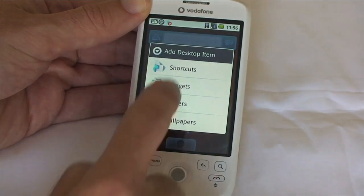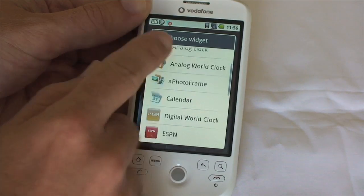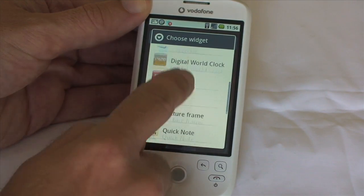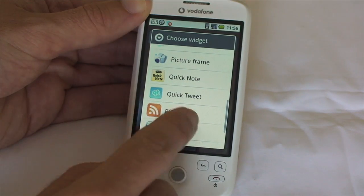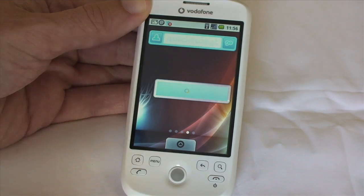What T-Mobile have done in conjunction with this company is given you access to some new widgets as well. If I tap on widgets there, I can scroll through and see some of the new ones, like Digital World Clock. You've also got Quick Note, Quick Tweet, and you've got things like weather as well. The weather widget looks nice.